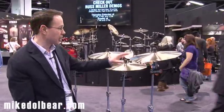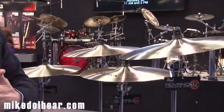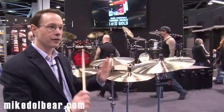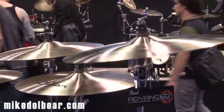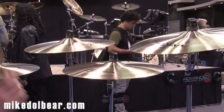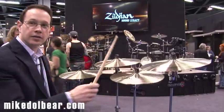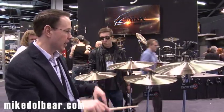Moving on to the smaller crash cymbal sizes, we have a 16 inch thin crash and a 16 inch medium thin crash, along with the other cymbals that I just showed you. Slightly lower curvature, much lighter weights, and these cymbals react fantastic. Just listen — that's the thin and here's the medium thin, that's just a smidge heavier. It doesn't take much to get these things to open up. Amazing — great high pitches when the cymbal gets hit right away, and they're fantastic.